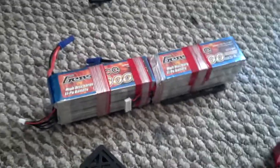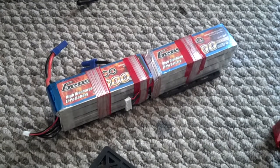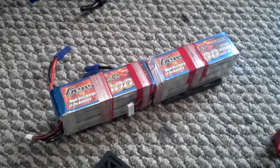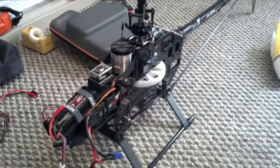Hey guys, good morning. I'm going to make a little short video about the Gensace 3800 fitting on your 600 Pro with no modification.